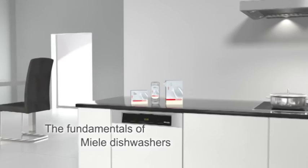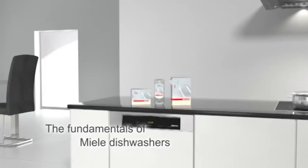The fundamentals of Miele dishwashers. Miele dishwashers excel in terms of advanced technology and convenient handling.